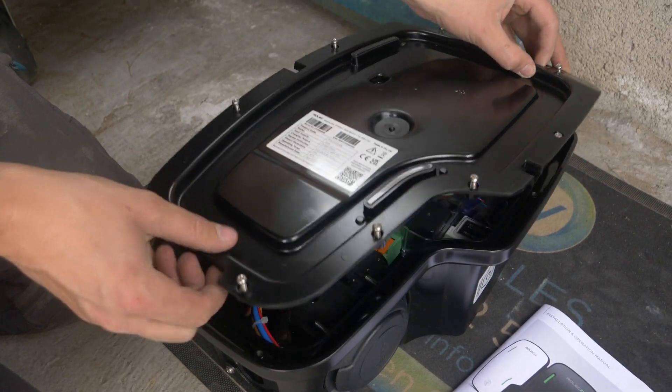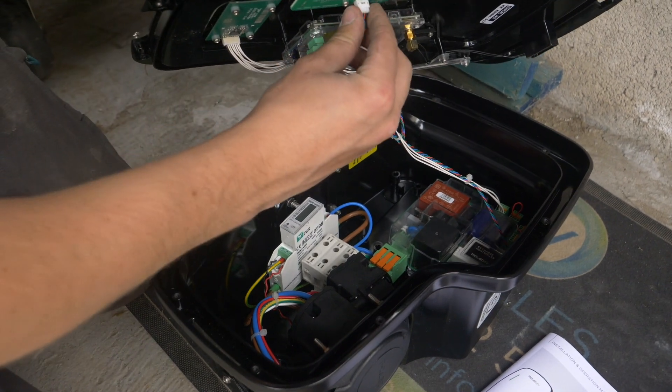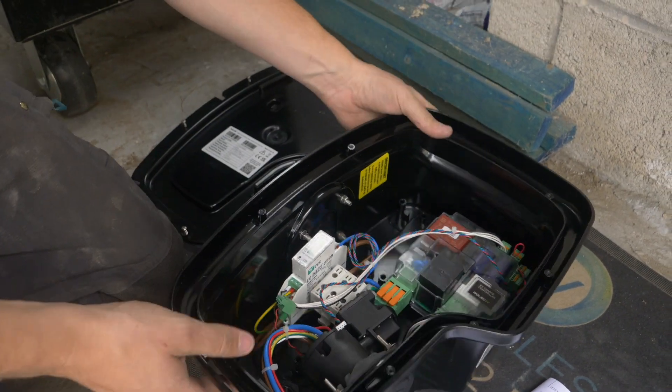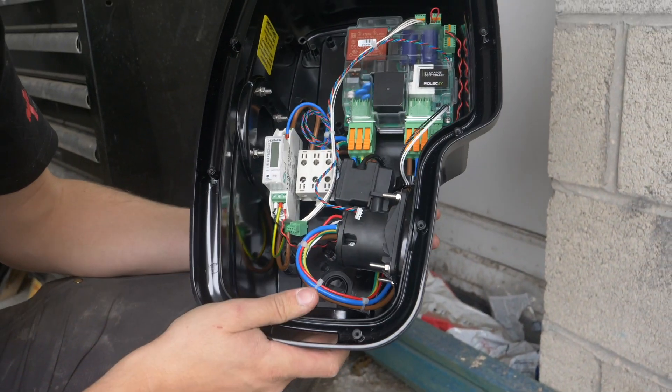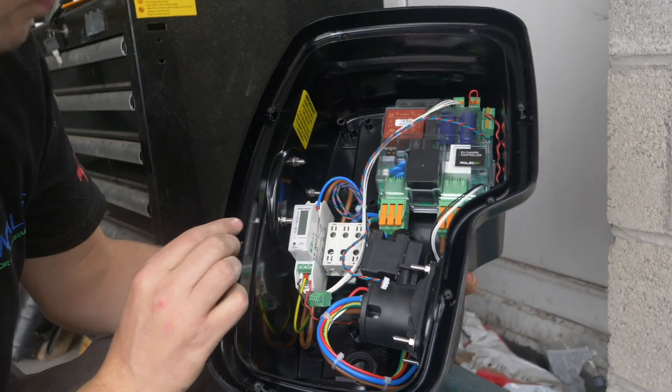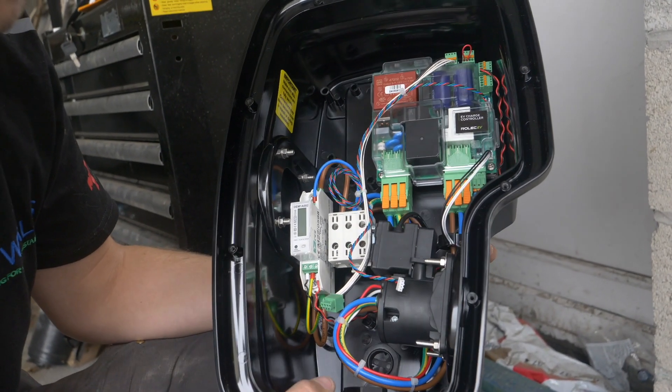This is the inside of the Zura. I'll quickly disconnect the face plate off. As you can see, there's a nice amount of room for second fix — we've got the meter connections and then the CT connections at the top. So it'll be a nice neat install.